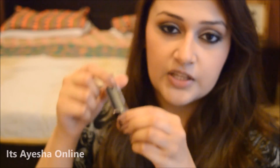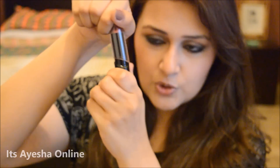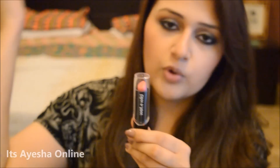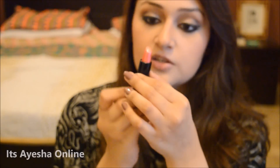I zoomed in the camera so you can easily see the shades I'm applying and it's easy for you to predict the color. Before moving on to the swatches, I would like to say that the packaging of these lipsticks is a bit tricky. You have to twist the cap off — don't just pull it off because the cover won't come off that way. You have to twist it like that. I'm going to be applying this shade which looks amazing. Let's see how the transition goes.